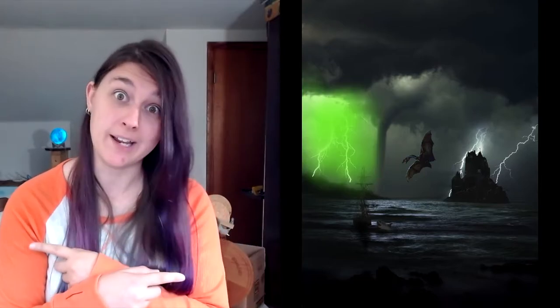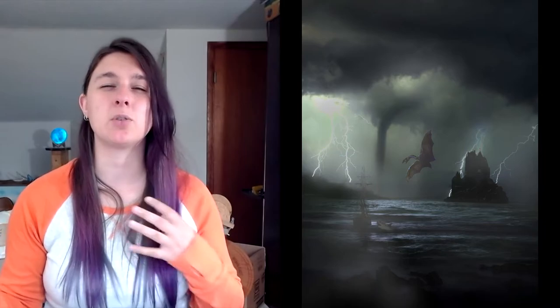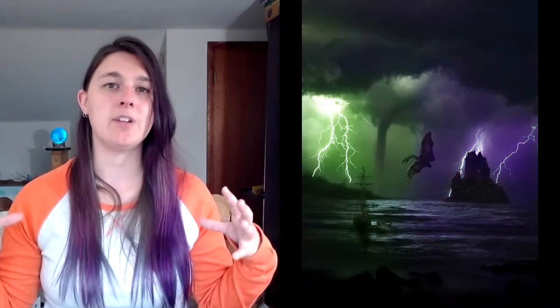So now we have this scene. Everything looks fairly consistent, but now we need to really push the lighting scenario. Let's bring in some green and purple lightning. We're getting back into where my recording wasn't working, so I can't tell you exactly what layer mode these were in, but I'm pretty sure it's either overlay or color mode. Now as I'm creating this dramatic lighting scene, I need to remember that my source of light is coming from these two bolts of lightning, and they're different colors.